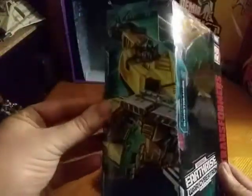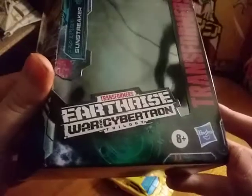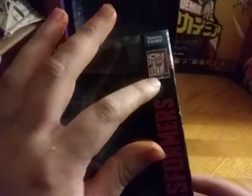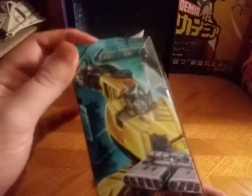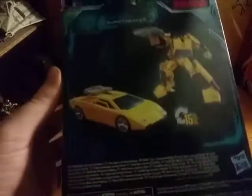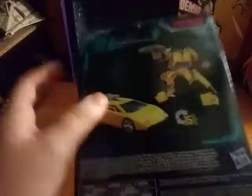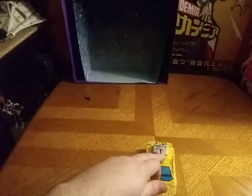Before we look at Sunstreaker himself, let's look at the packaging. We have Transformers Earthrise War for Cybertron Trilogy, Takara Tomy, Autobot logo, Generations Transformers. Some nice artwork of Sunstreaker, and here's what he looks like in robot mode and in car mode. It looks good — that's all there is to say for the packaging.